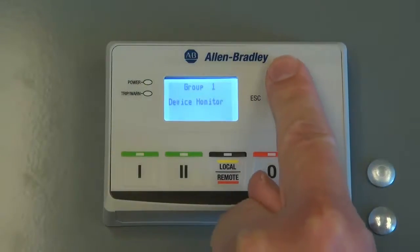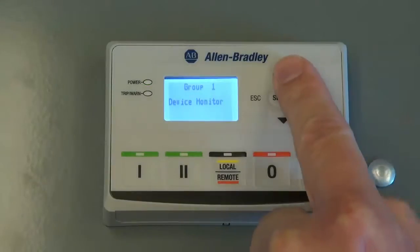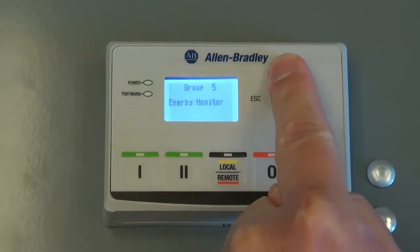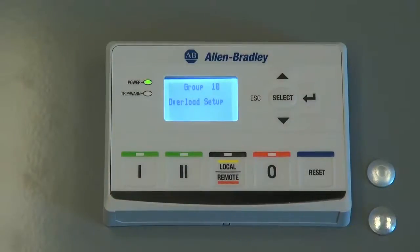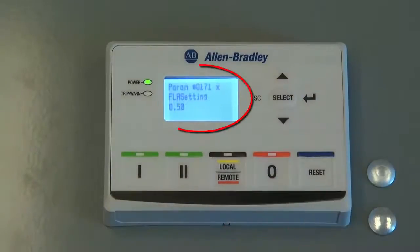Navigate to the sub-menu by pressing the up or down arrow keys. In this example, we will navigate to the overload settings. To choose this subgroup, press the Enter key.